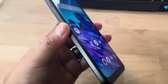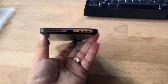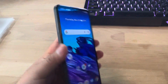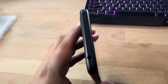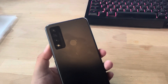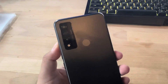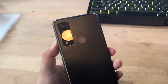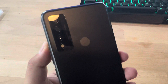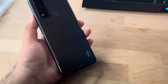6.52-inch HD+ display. On the left side we have the SIM card slot. On the bottom we have the speaker and a Type-C port. On the right side we have the volume rocker, and on the top we have the power button as well as the headphone jack with a microphone hole. In the back we have three cameras: the main camera is 13 megapixels, the second is a 2-megapixel depth camera, and the third is a 2-megapixel macro camera, with a flash.